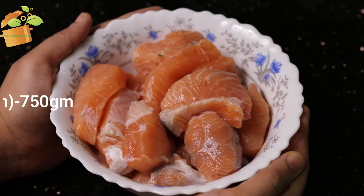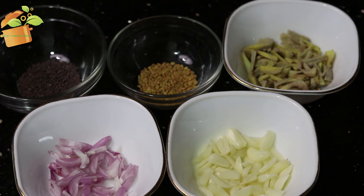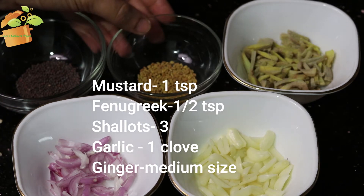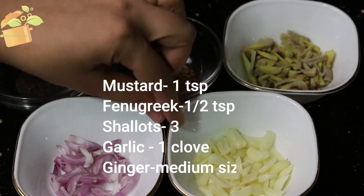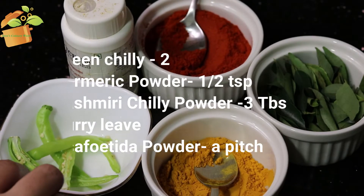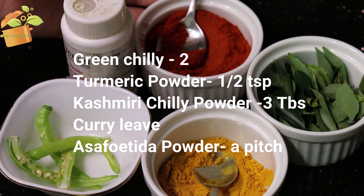I am going to put a salmon in the middle of the fish. I am going to put 1 teaspoon of fish, 1 medium-sized inji, 1 teaspoon of honey, and 1 tablespoon of Kashmiri chili.